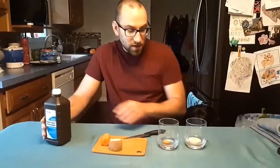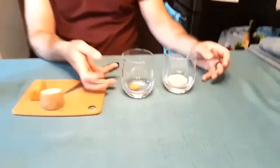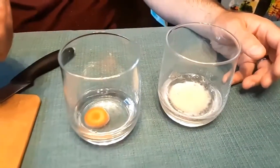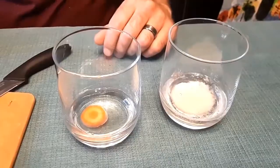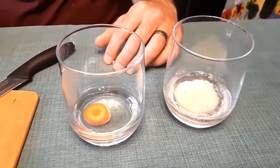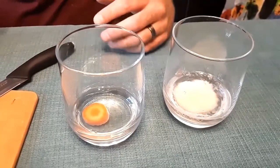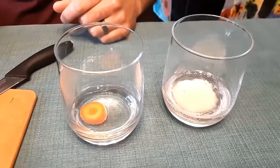What you're going to start to see happen is bubbles forming on these vegetables, and they're going to slowly start to go up to the surface. What is happening is there is an enzyme called catalase in all living things, and it reacts with the hydrogen peroxide to break it down into oxygen and water. What you're seeing in the bubbles is the oxygen being released.